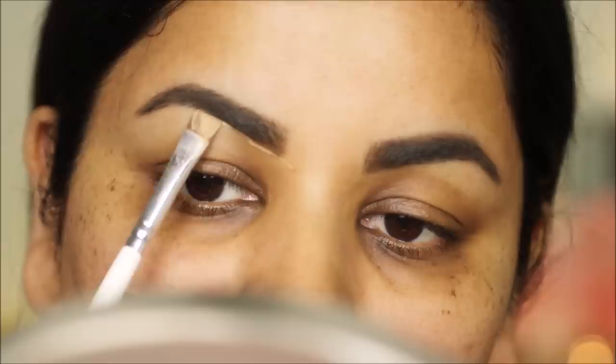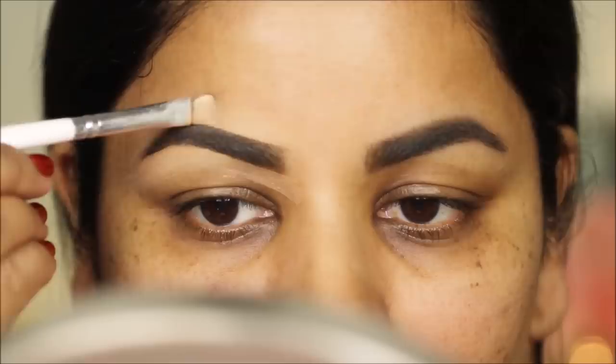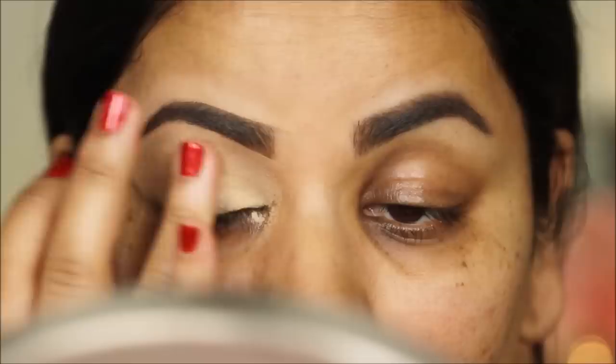Next I'm using some concealer — this is the LA Girl Pro Conceal in Pure Beige — to clean up the borders of my eyebrows, then I'm bringing it down to my eyelids to even out the skin tone before I apply any eyeshadows. Then I'm going to set this concealer with some Artistry loose powder so it doesn't start settling into those fine lines and creasing.